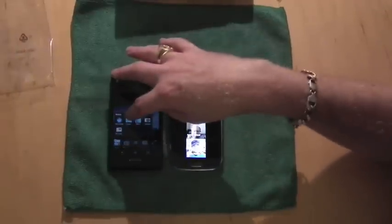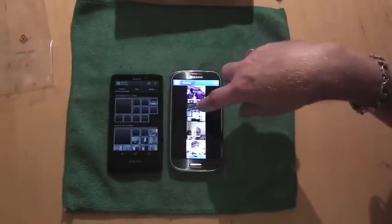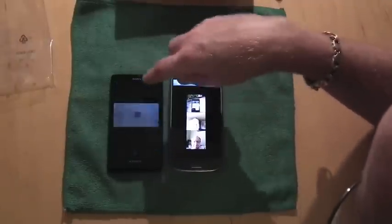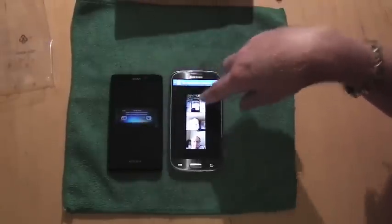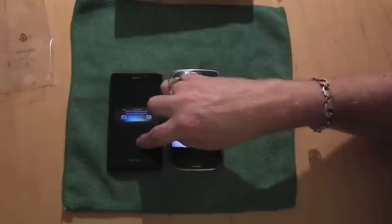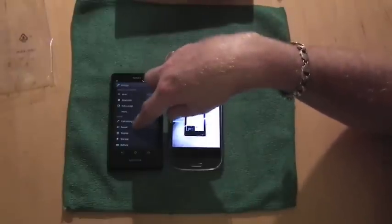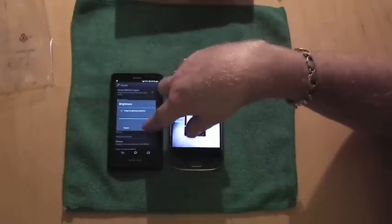Let's have a little look at the gallery on both phones. The galleries are both very different, and the brightness on the Xperia is turned down at the moment, so let's try and fix that — just to give you a true test with maximum brightness. There we go.